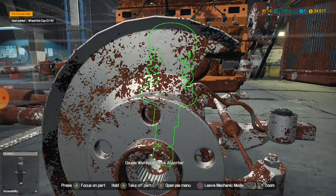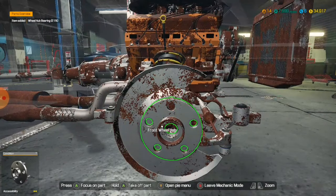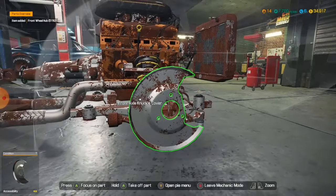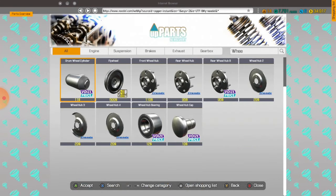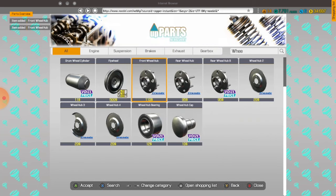So, the wheel hub and the knuckle cover. If I just search 'wee' — wheel hub. I think it would be this one. And the knuckle cover — front axle knuckle cover times two. There we go. And then we'll focus on the steering knuckles in a few minutes.